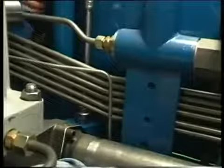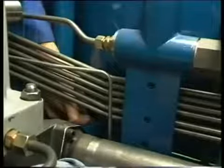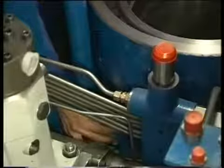Now remove the two cylinder liner clamp pieces which prevent the liner from being lifted when the cylinder head or piston is being removed.